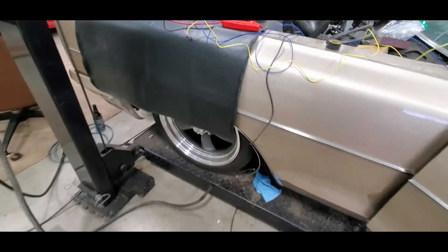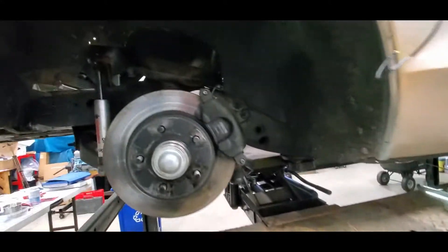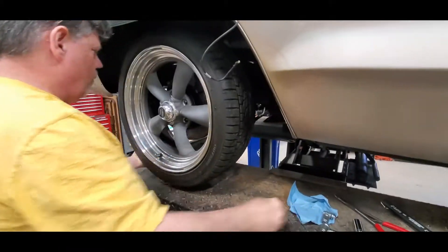We've got her sitting up and when you look inside there - let me see if I can get a light from this side - there's a little L-connector, see it? It leaks. Got to monkey with that. We push that back in.